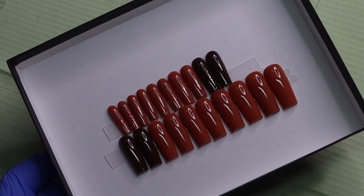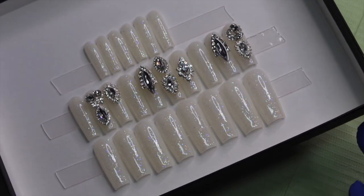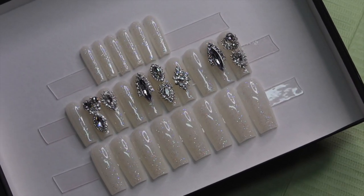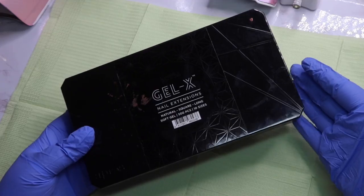Hello guys, welcome back to my channel. Today I'm going to show you guys how to make a 20-piece set and a 24-piece set, and how many of each size you need to use, so just keep watching.